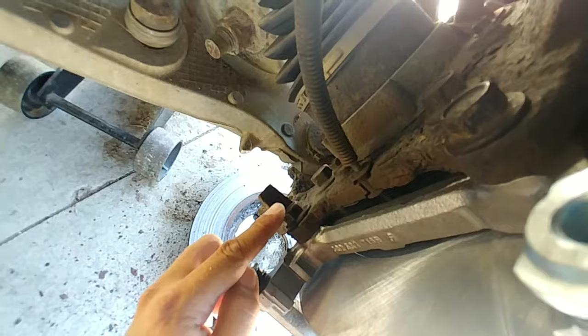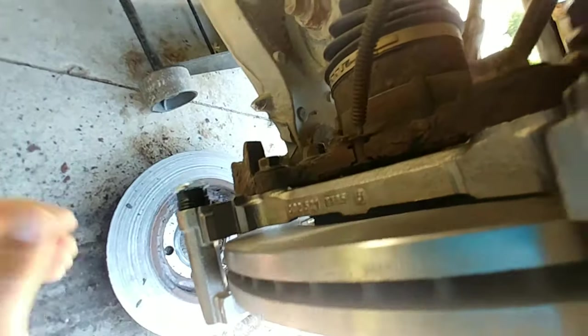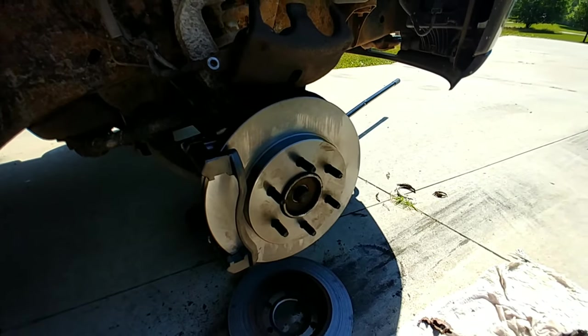Now that I have that mounted — it's just the two bolts here and here — and the bracket actually goes on the inside of the housing when you're bolting it. We're going to spray this off one more time.